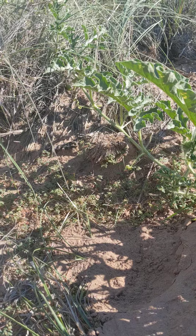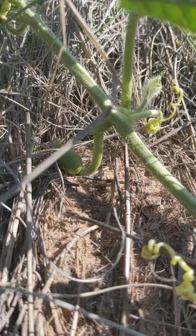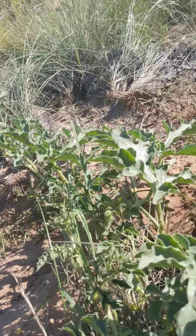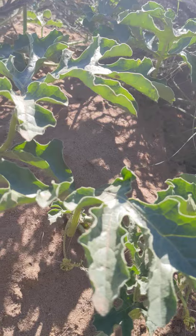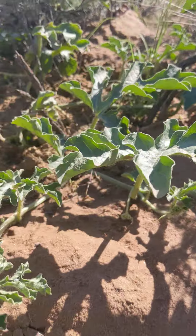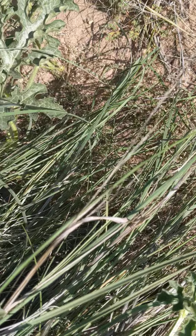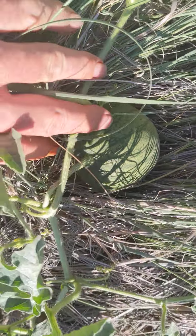Is there any watermelon on it? There's that one still. Oh, wow. I didn't even notice that. First time I saw that.